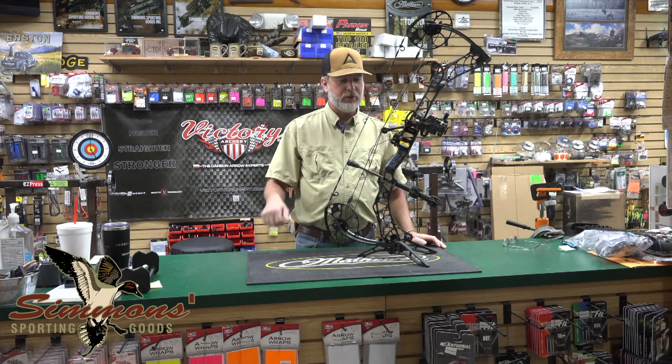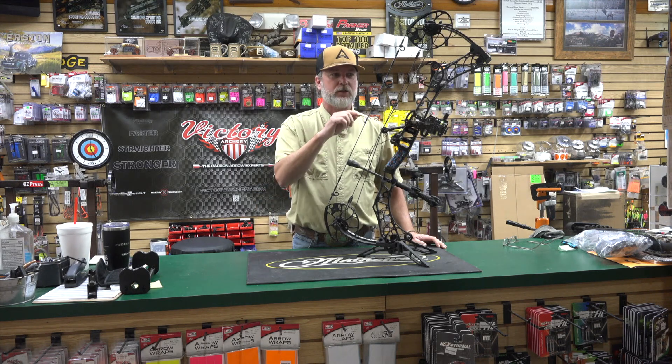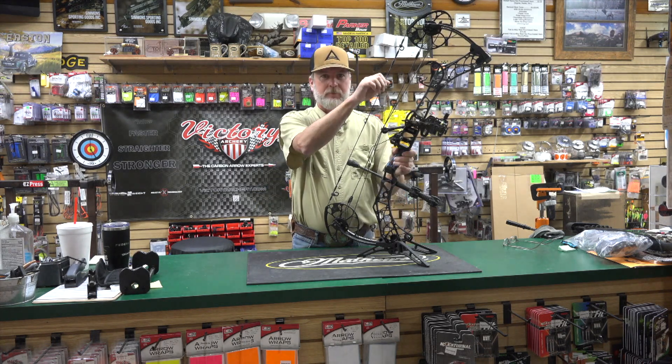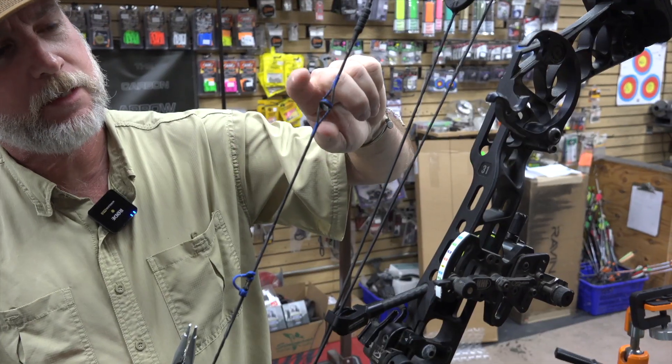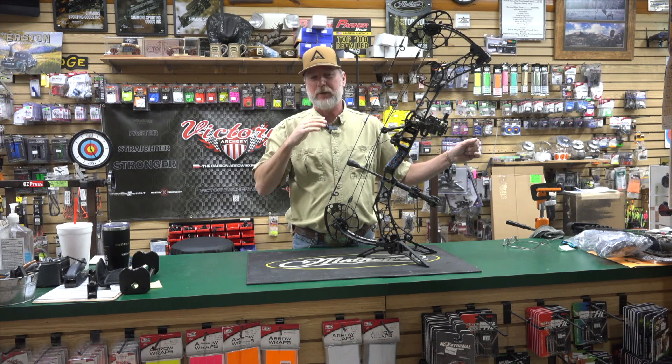Hey guys, Todd again with Tech Tuesday here at Simmons Sporting Goods. I don't have a whole lot of time today, but I did want to talk about something. A lot of guys come in and they say, man, my peep's twisted. My peep, whenever I'm at full draw, it's twisted on me or it's kind of angled and I can't really see through it.